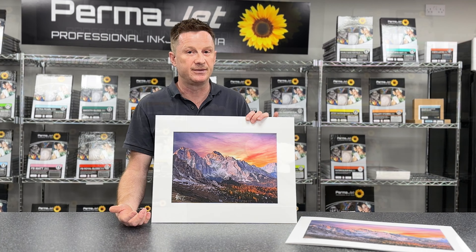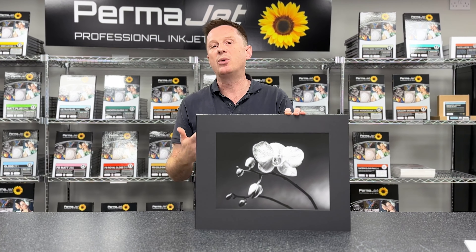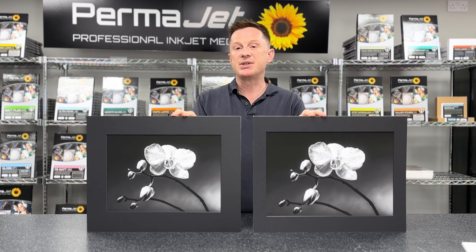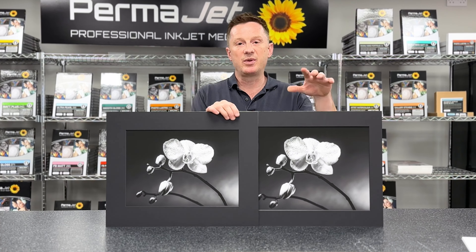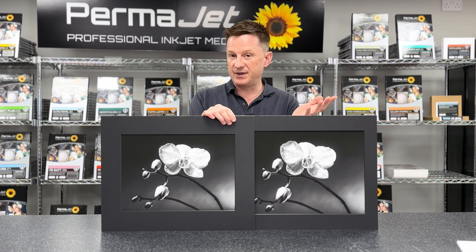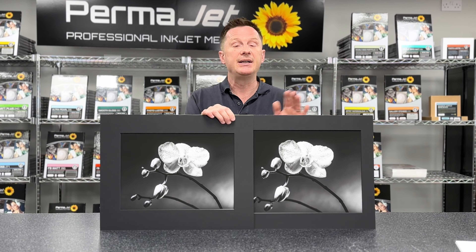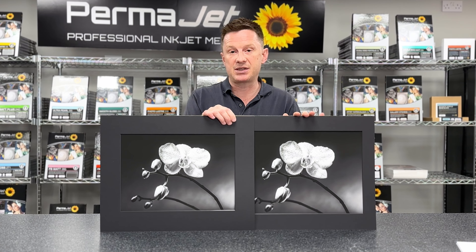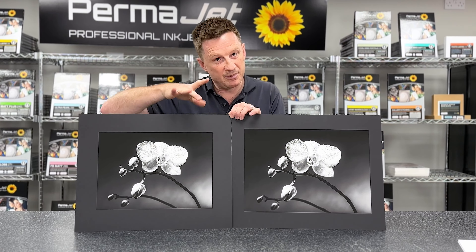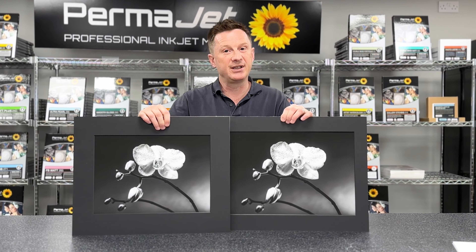To sum up, we've looked at the three Ps: protection, presentation, and proportion. Consider those three elements and you will always produce a better presented image. We've printed all the images today on Permajet Portrait White, and the mount boards are 50 by 40 centimetres. If you're a camera club user, Permajet actually sell 50 by 40 centimetre blanks ready for you to cut your own apertures. Always be mindful that proportion will always improve your images. Hope that helps — thank you for watching.